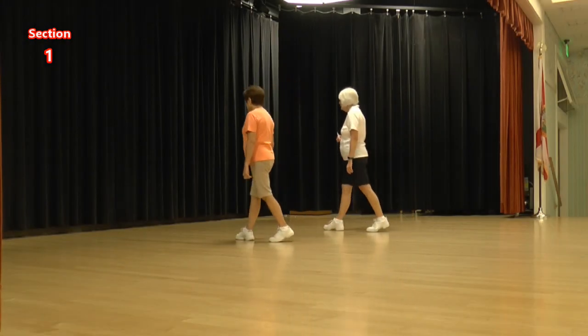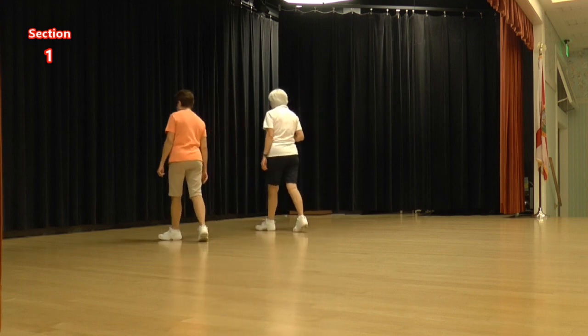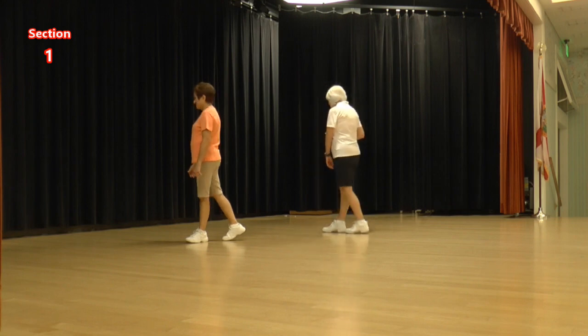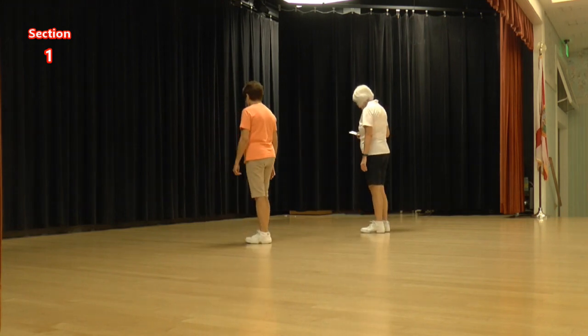Lock, step, lock, step. Step, a half step, step, a quarter cross. Lock, step, straight, and begin.